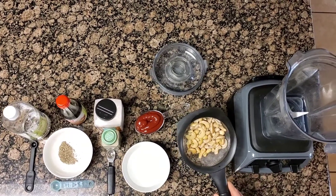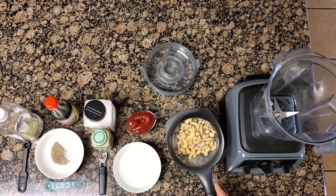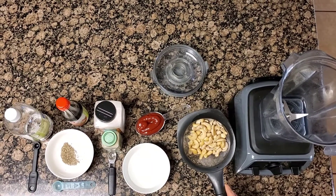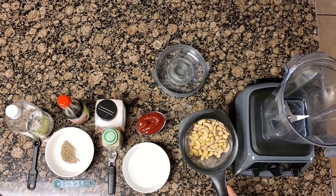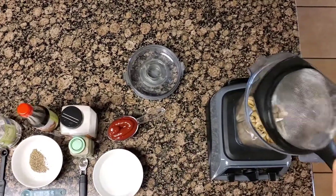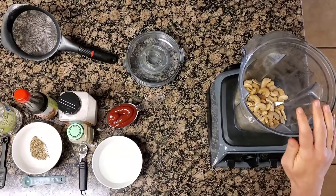What I start out with is one cup of soaked cashews. And if you haven't seen my other video, I have a quick hack for soaking your cashews in five minutes, so you're going to want to find that video. Basically, you put your cashews in a bowl, cover it with water, microwave it for five minutes, drain it off, and they're ready to go. So the one cup of cashews —